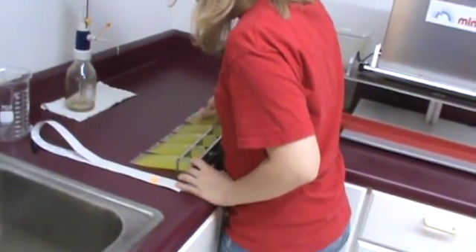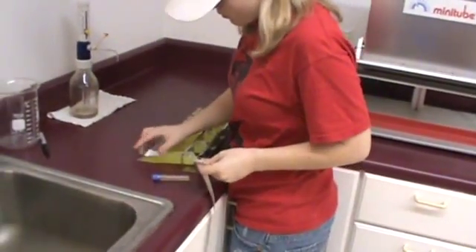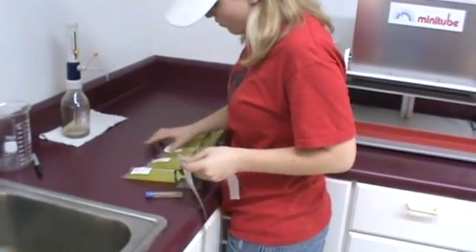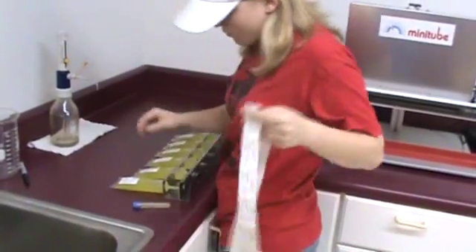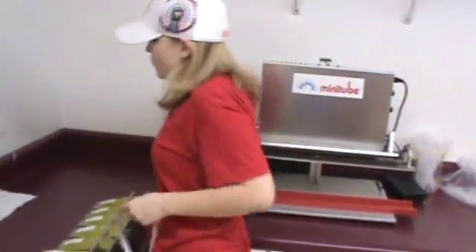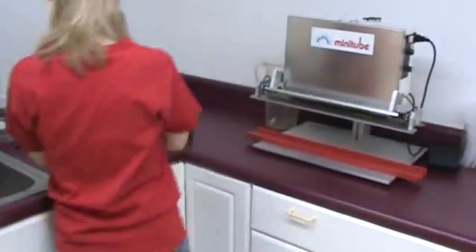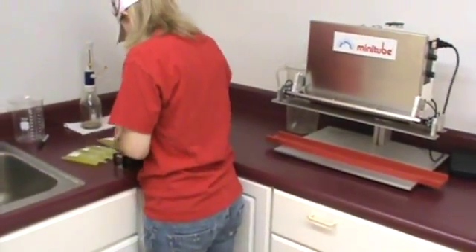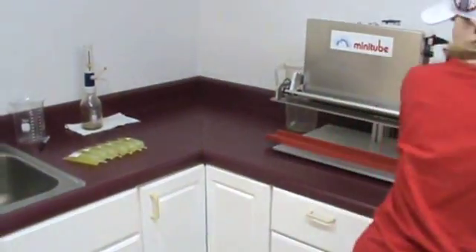Each and every tube that leaves Prairie State is squeezed before it leaves here to ensure we have a good seal. She will now put the stickers on. After the stickers are on, she will carry it back to a metal tray that we have in another room. There goes the sample. She will take out those tubes and carry them back to the tray, and after we get a full tray, that tray will be carried back to our semen cooling and packing room.